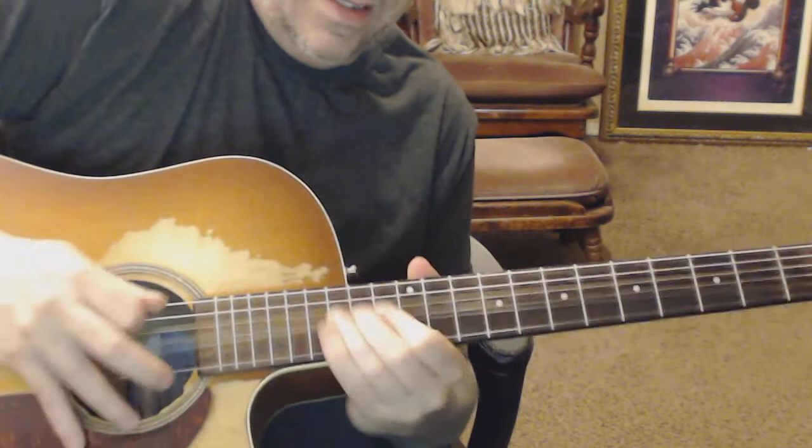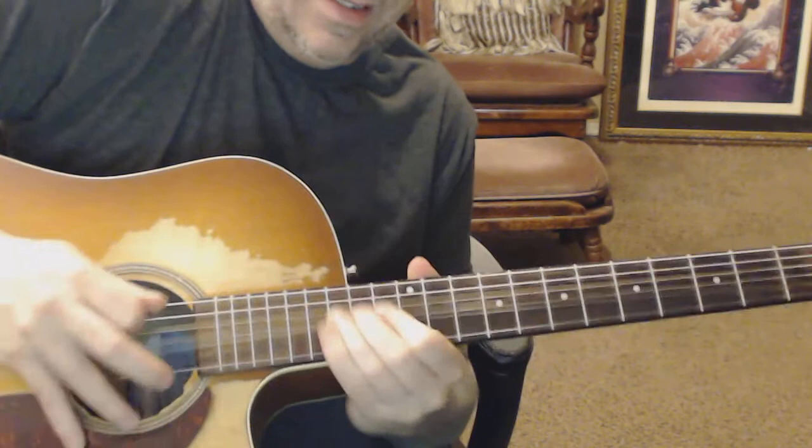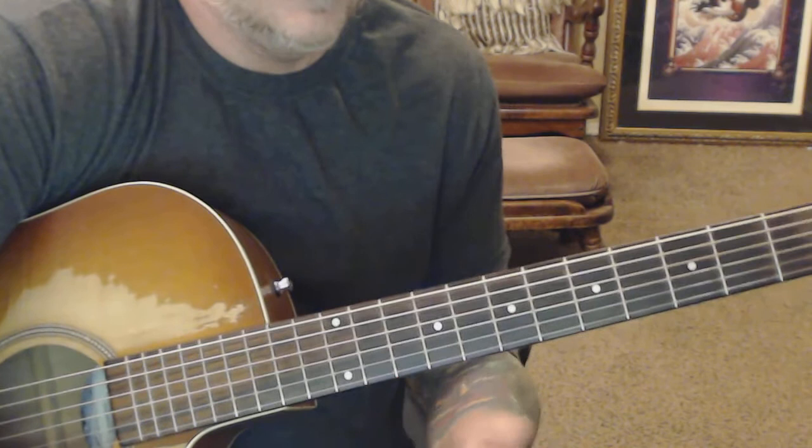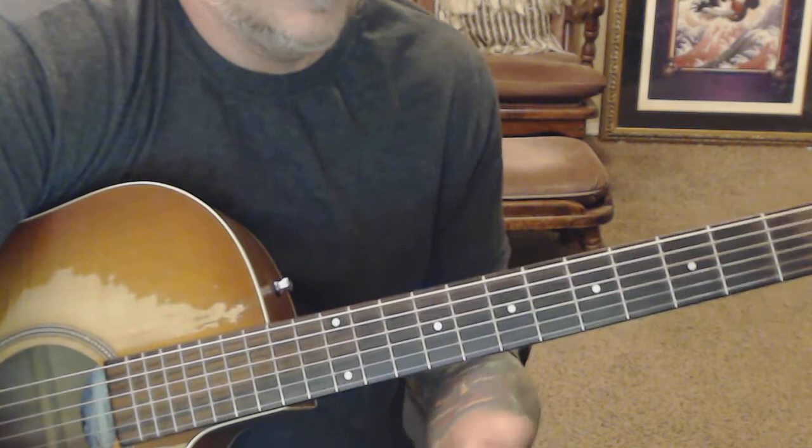So that's the E major sweep. Simple sweep — again, I'm on an acoustic, it can be a lot easier on electric. It's just a simple E major sweep. I would use it to go into an A harmonic minor over the key of E, or sweep it over an A minor and stay in A minor and throw that E major sweep against it.